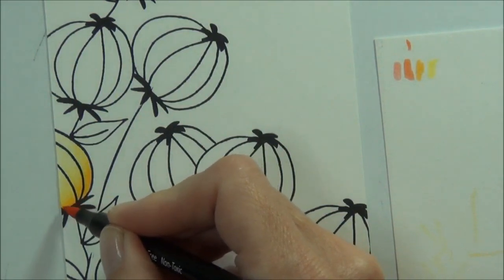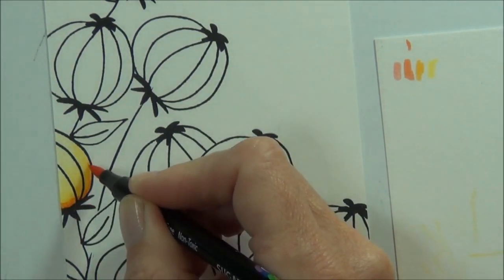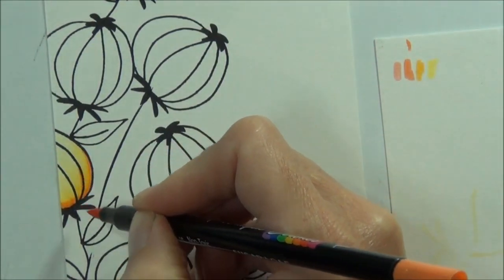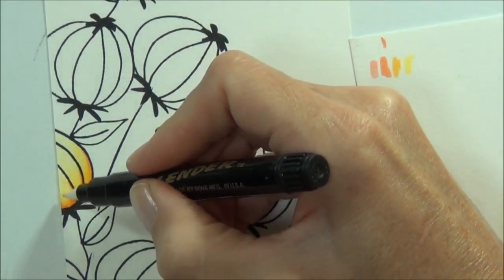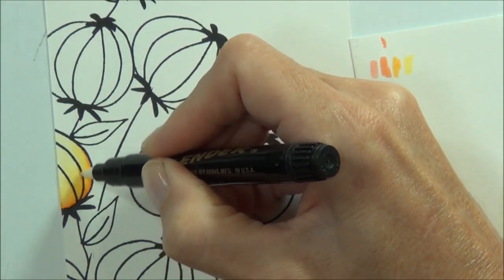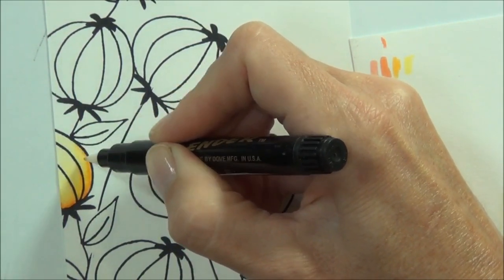Then pull it towards the lighter color. My darkest color I'm really just going to use at the very edges just to make it look like a shadow. And I'll do the same again with my blender pen — just drag this out. These watercolors are mixing so easily, it's really pretty.